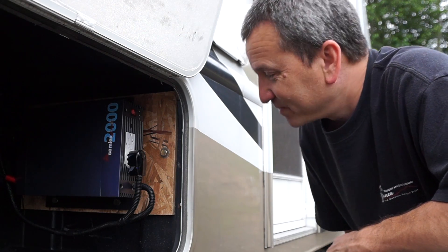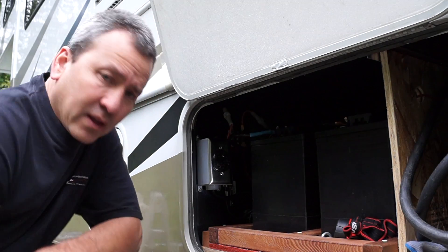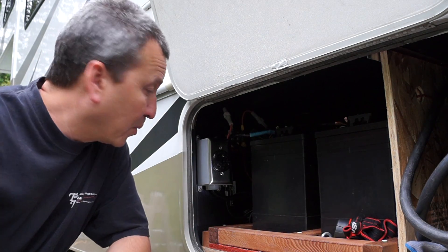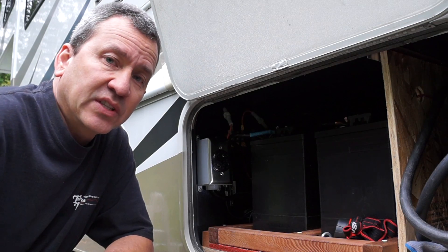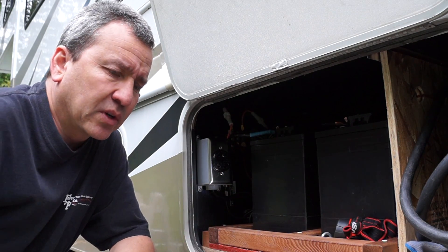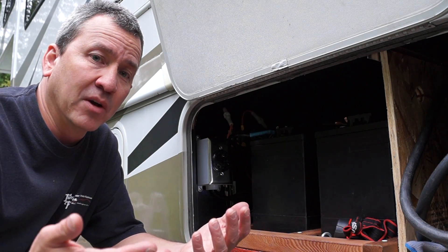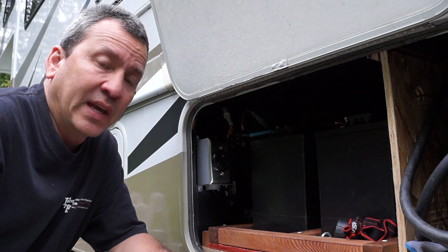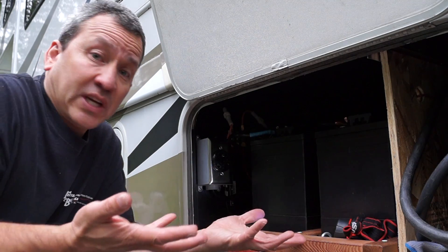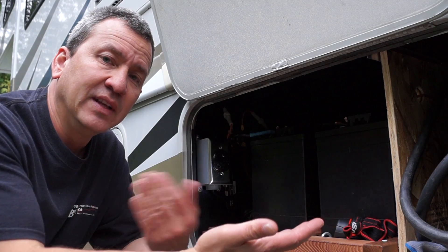Let me show you how it all works. What I wanted was to be able to provide power to all my AC appliances, all my receptacles inside the RV. Normally if you want to do that, you need some sort of transfer switch to sense when there's power from a source besides your shore power or generator and switch accordingly. It turns out I already have one, because there's already a transfer switch inside that switches between generator and shore power.